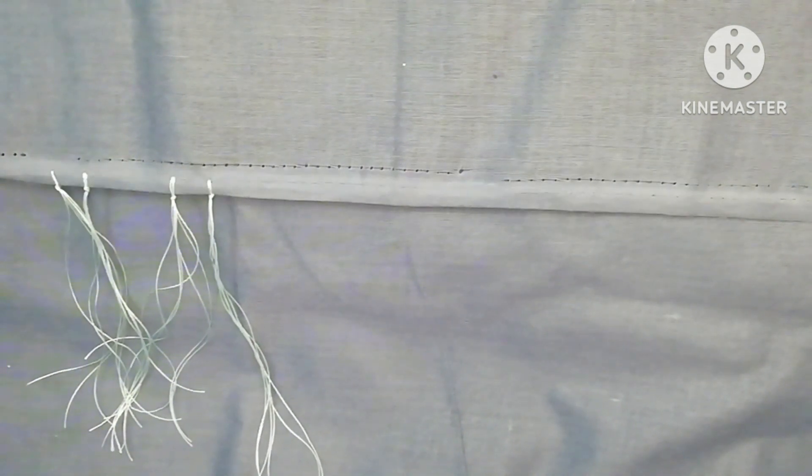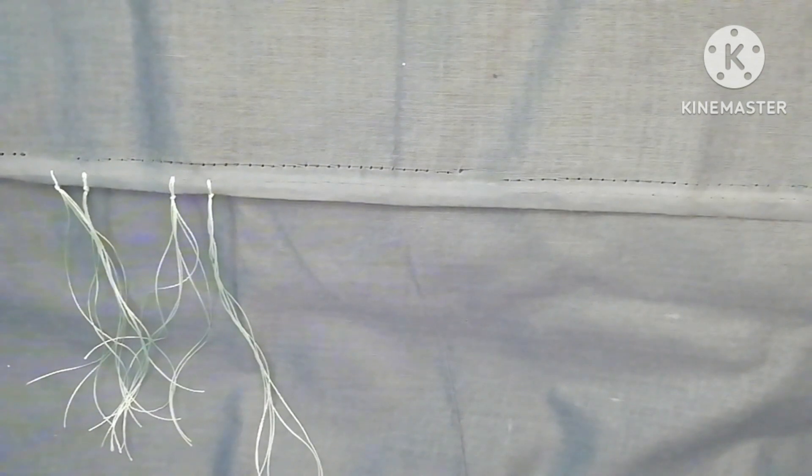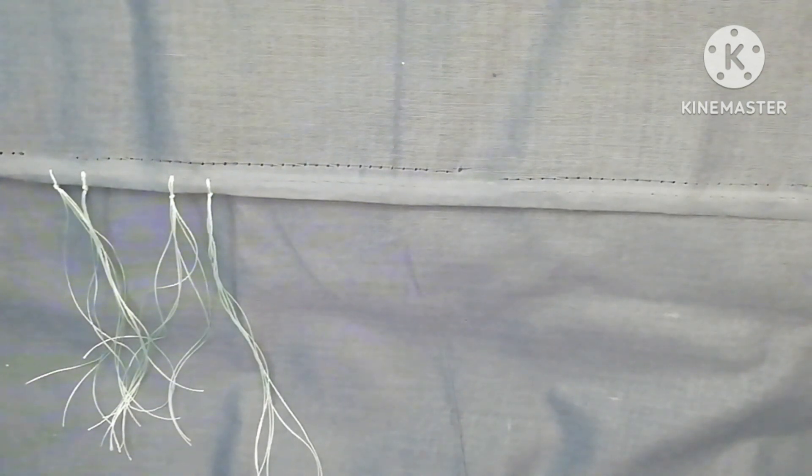I am using my silk color. I am using this design. I will make a little bit of a white pearl.